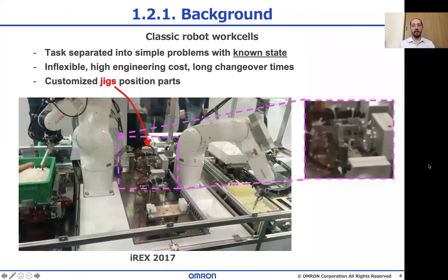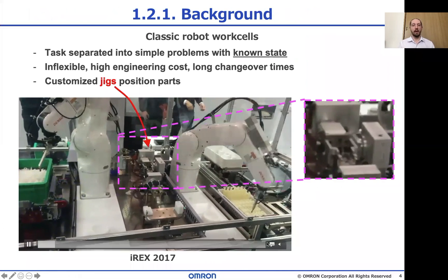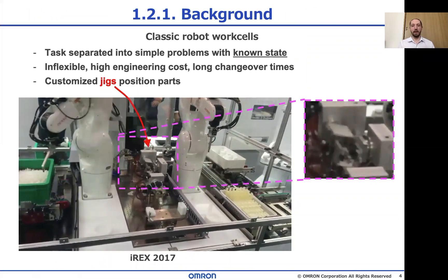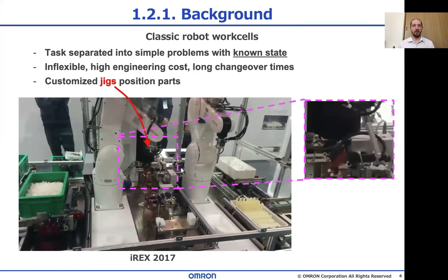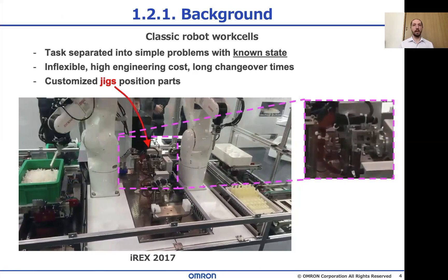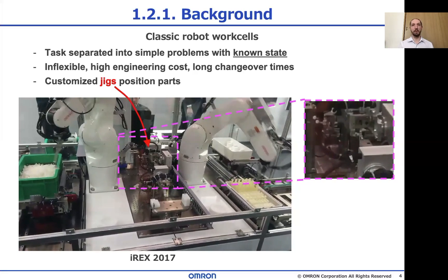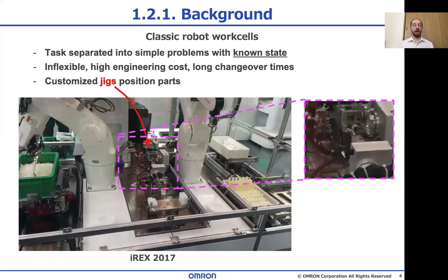Traditionally the industry would solve this by making special jigs for all of the parts, so their position is known precisely and all of the steps can be taught by hand. But that is so expensive, and it also doesn't get us into the future. To give you an idea of the cost, the cost of just these jigs and robot motion integration can be up to 70% of the whole cost of the robot system.